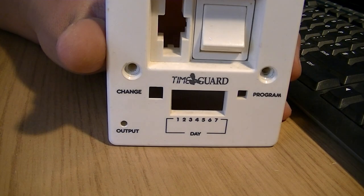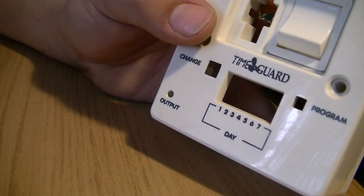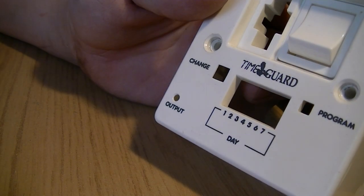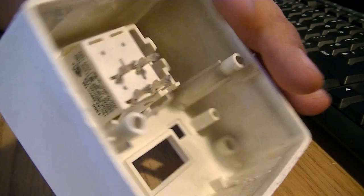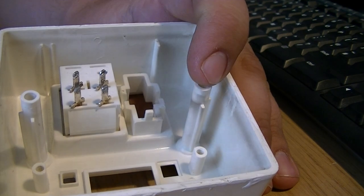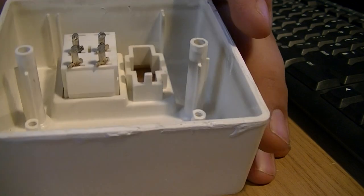Today we're going to be having a look at this Tone Guard SwitchFuse Spur, obviously with a 7-day timer. As you can see, it's not really in a fit state at the moment, because I took it to bits off camera and it kind of didn't want to come out nicely, so it's a bit of a force and I've kind of wrecked it a little bit.